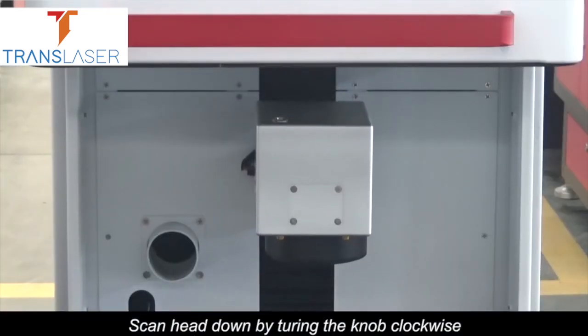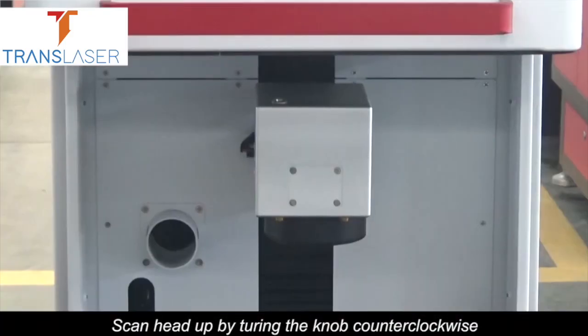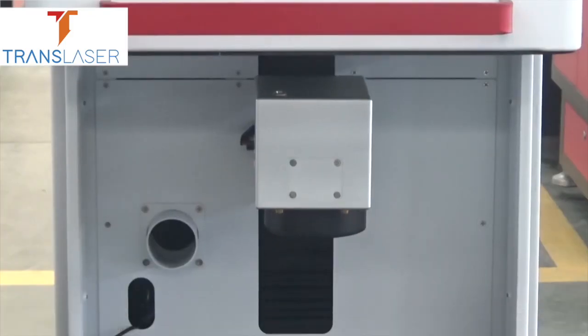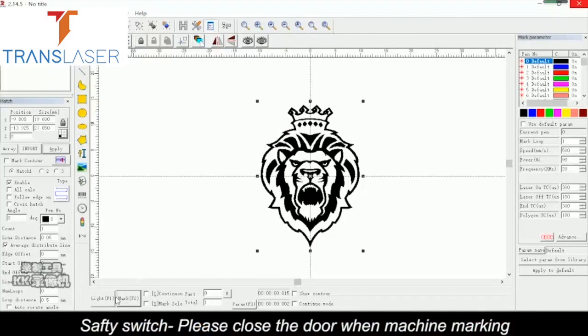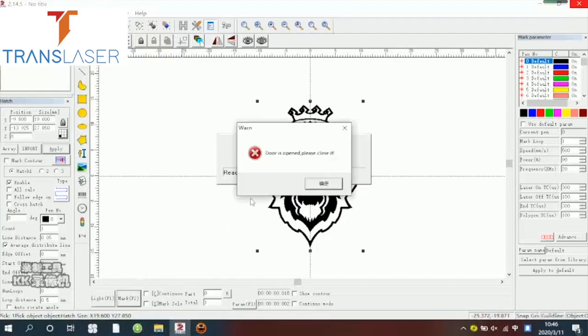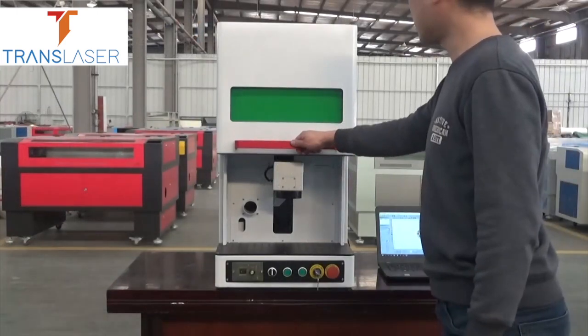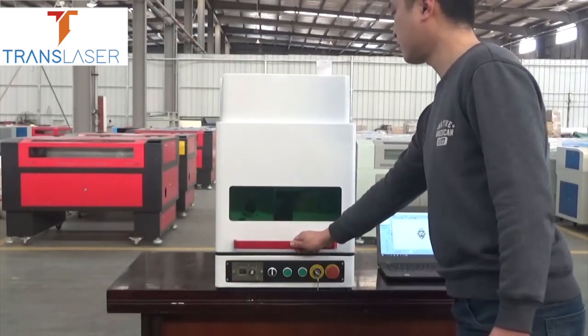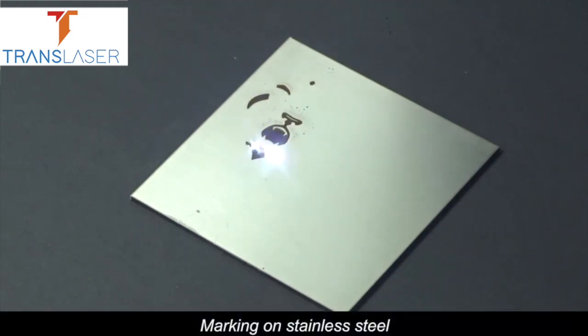Turn the knob clockwise to move the scan head down, and counterclockwise to move it up. Safety switch: please close the door when marking. Demonstration of marking on stainless steel.